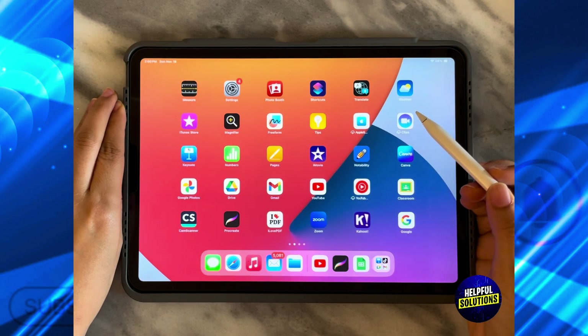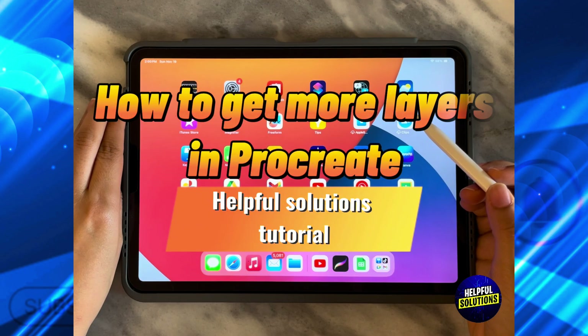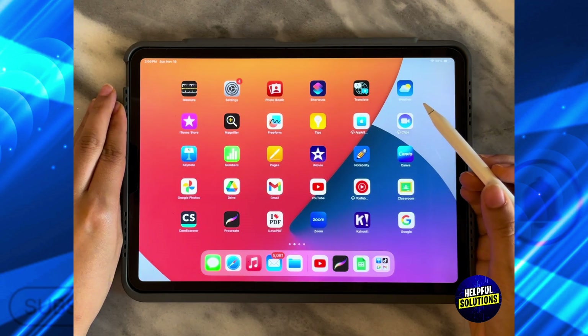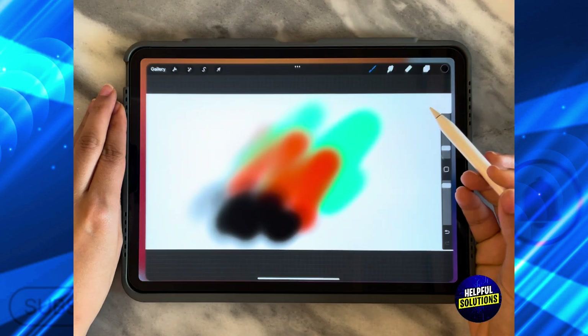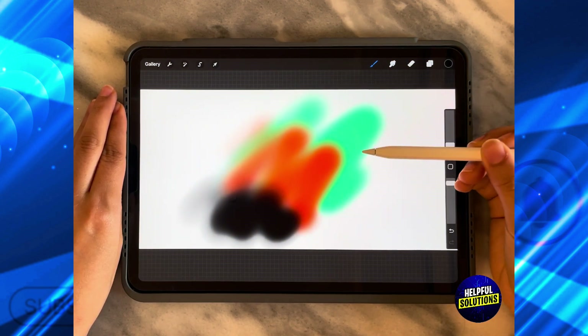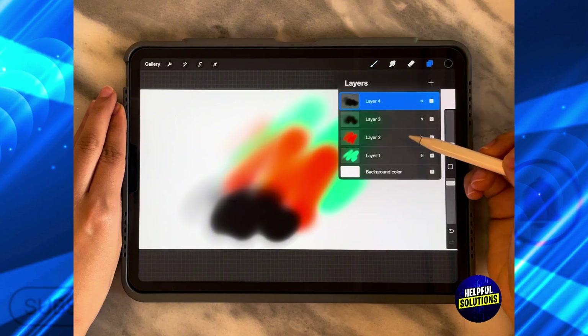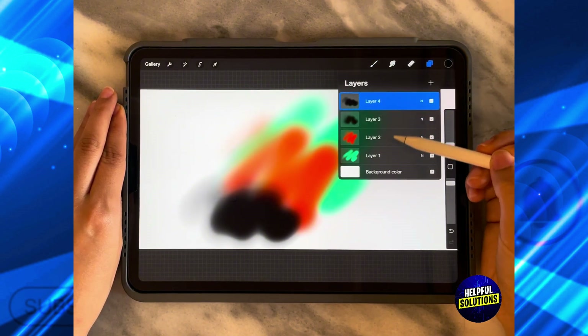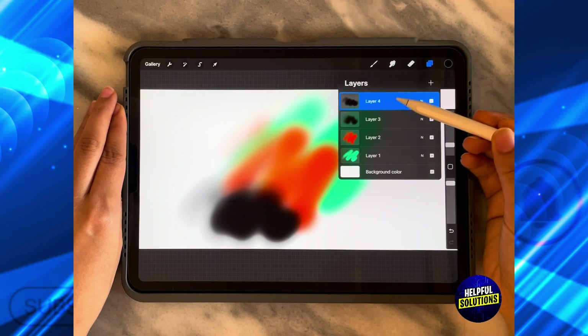In today's video, I'm going to show you how to get more layers in Procreate. The first thing you need to do is open the Procreate app and then open the design where you cannot add more layers. As you can see, I've made a large design to demonstrate how many layers are available.